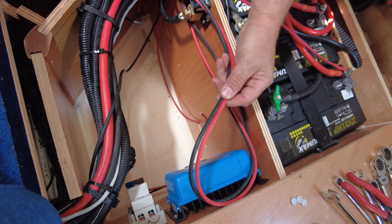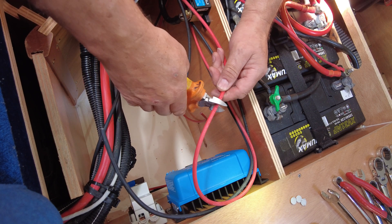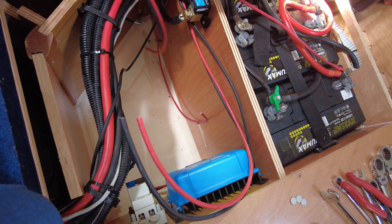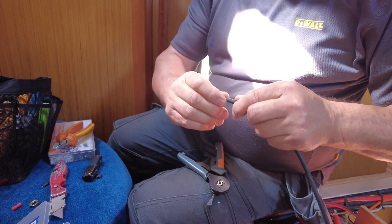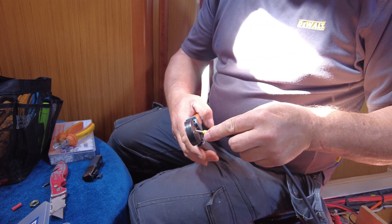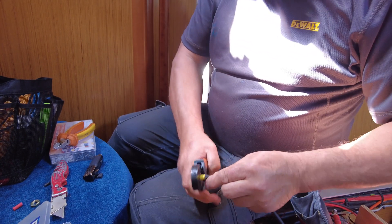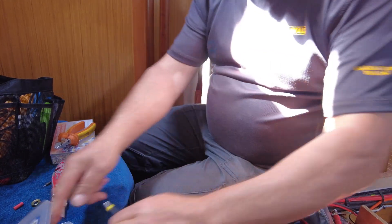After measuring the cable tails, give yourself an extra 100 millimetres — that should be sufficient just in case you need to remove the isolator. It's good practice to use a ferrule in the breakers and on the machine itself, as there's a lot of movement with boats and RVs.